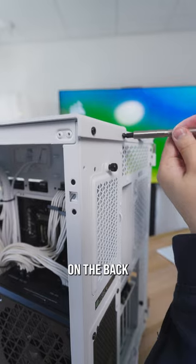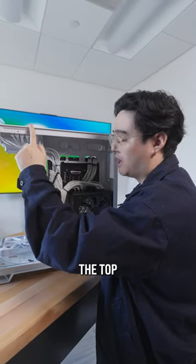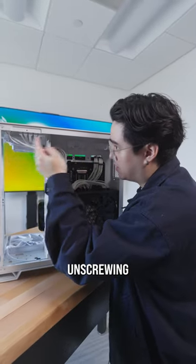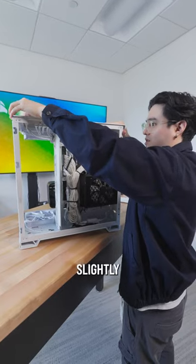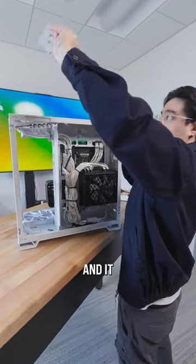Then we're going to do these two screws on the back of the case. Then we're going to detach the top IO from the top panel by unscrewing these down here. Then we're going to slide back the top panel slightly and then lift, and it comes right off.